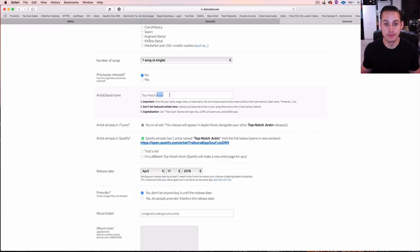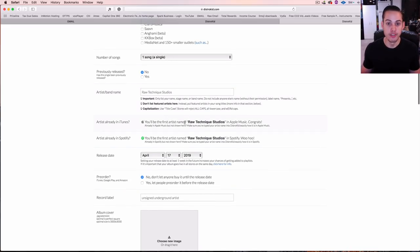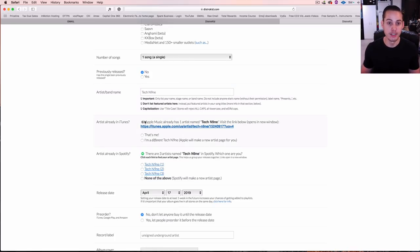Artist or band name — go ahead and type it in here. If you're new, you'll be the first one with that name on Apple Music and Spotify. If you already have something out, it should show up. For example, if you're Tech N9ne, it'll say Tech N9ne is already in Apple Music, iTunes, and Spotify — just select 'yes that's me' after clicking the links to verify.